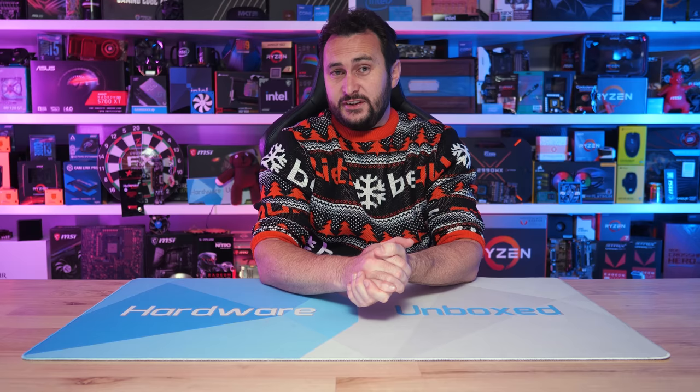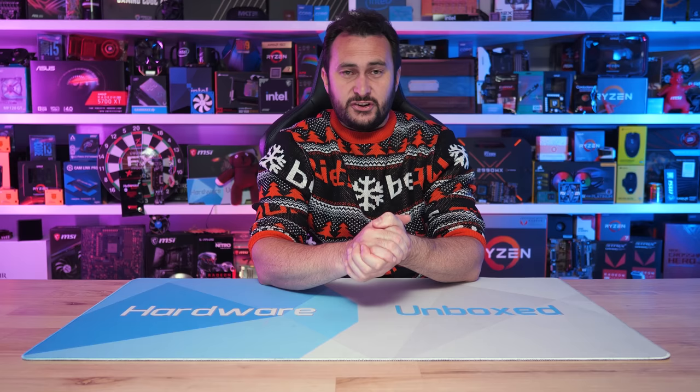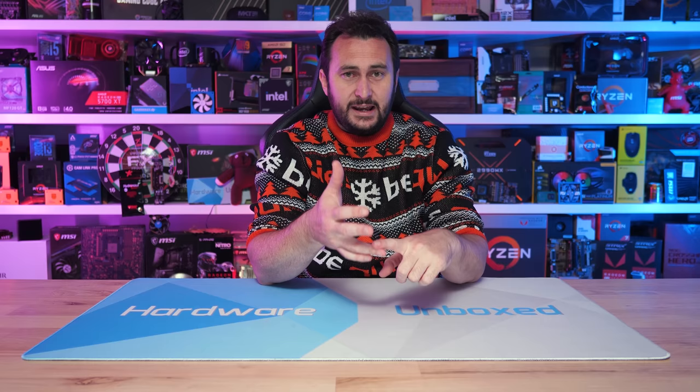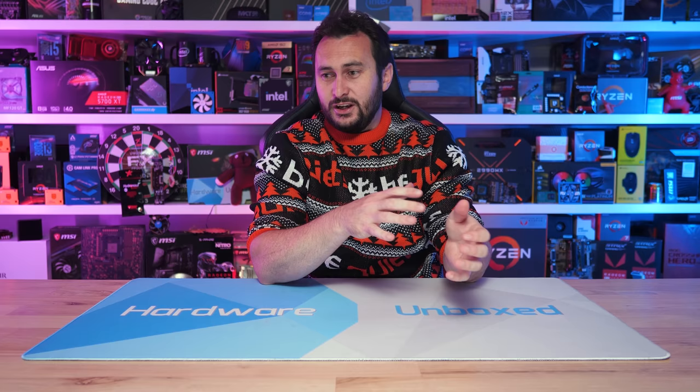And that is going to do it for this video. If you enjoyed the testing, please do give it a like. You can subscribe for more content, and if you'd like to become part of the Harbour on Box community, you can join us over at Floatplane or Patreon. Signing up to either will give you access to monthly live streams with Tim and myself, Q&As, behind-the-scenes content, and our exclusive Discord server. It's a great community over there, so check out Floatplane or Patreon — links are in the video description. Thanks for watching; I'm your host Steve, and I'll see you again next time.